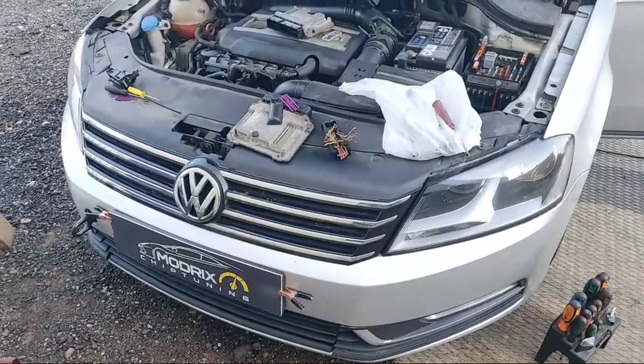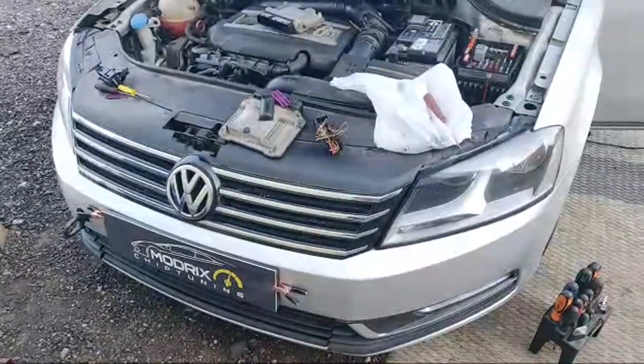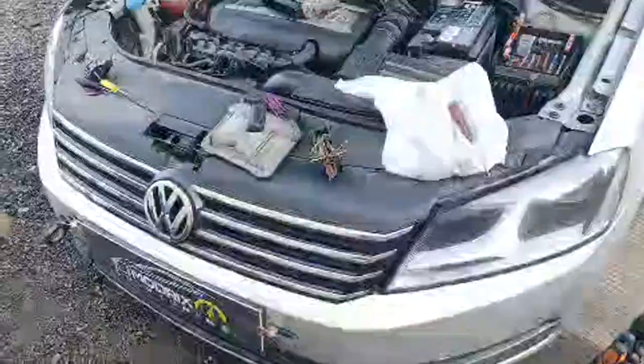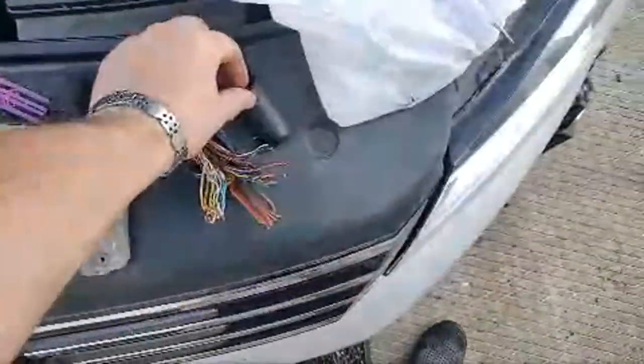Hello everybody, so today we're doing a pretty nice job with the Volkswagen. This car is pretty much new year made and there's a problem with the electronic control unit. So let's go ahead and see what we've got.